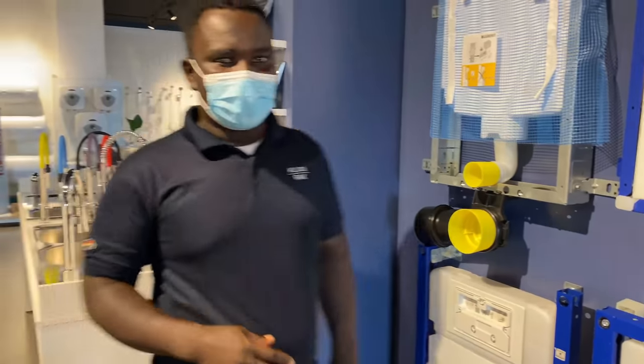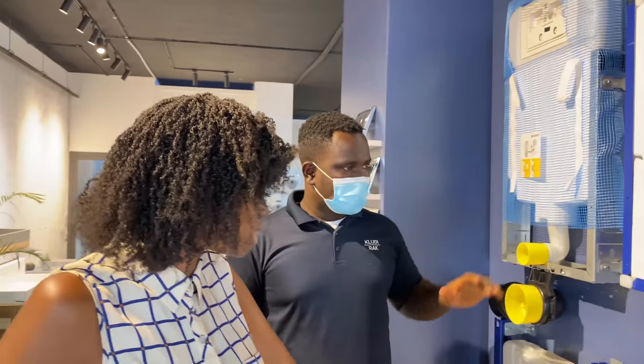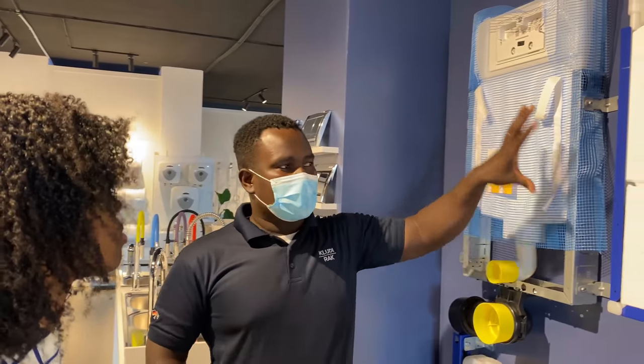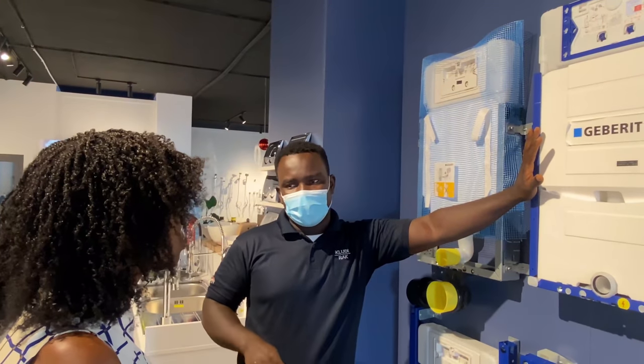What's your name, sir? I'm Kingsford. Okay, Kingsford — can you tell me about the difference between these types? We have two types. They have the same water flow — six litres heavy flow, and then three litres or less for urine.